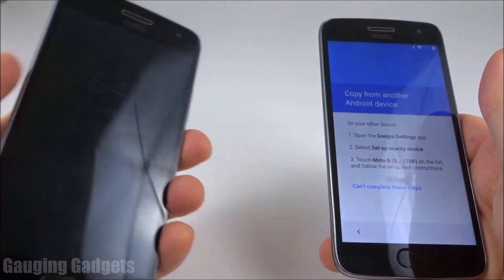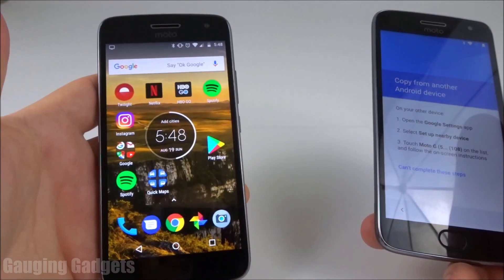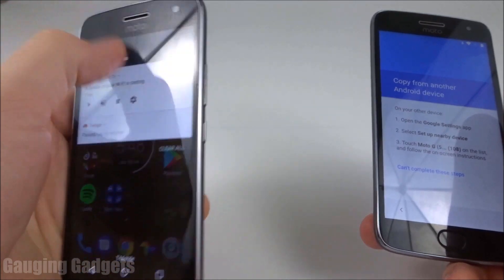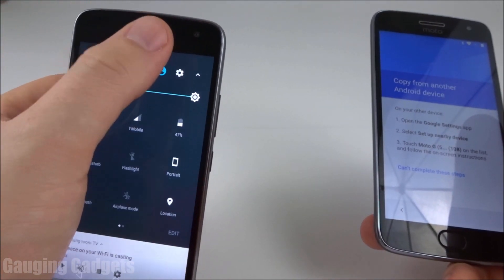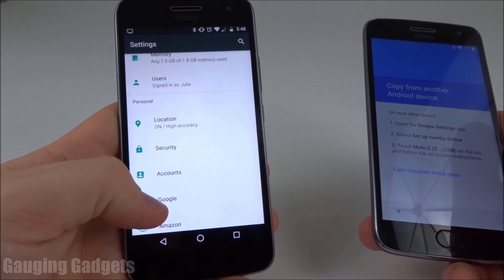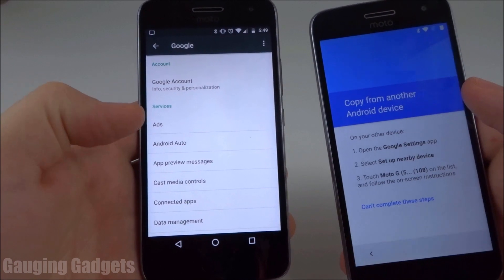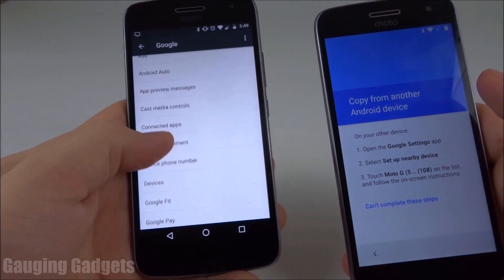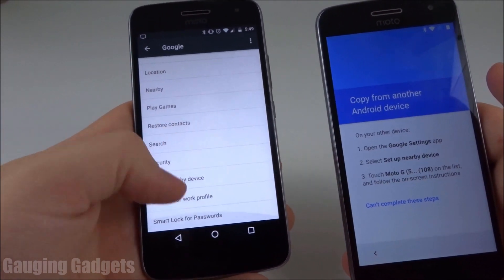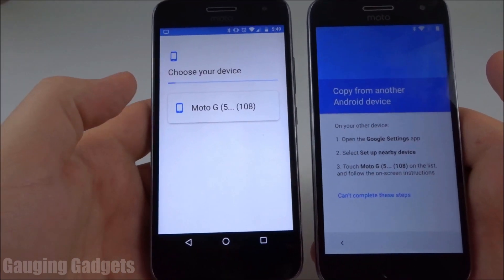On your existing phone, you're going to go to the settings. The way we go to the settings is just simply swipe down twice, and then hit the gear at the top right. Once you're in the settings, scroll down until we see Google, and select Google. This is the Google settings app. Once we're in the Google settings app, we're going to scroll down until we see 'setup nearby device.' In this setup, we'll just select next, and then we should put them near each other.